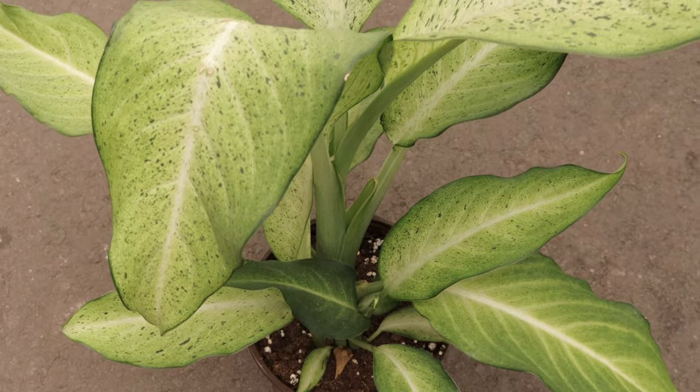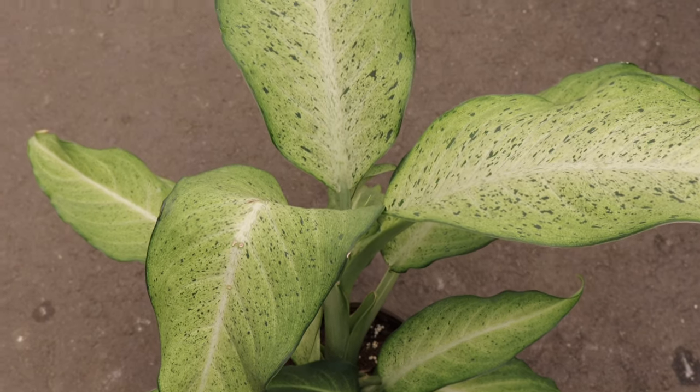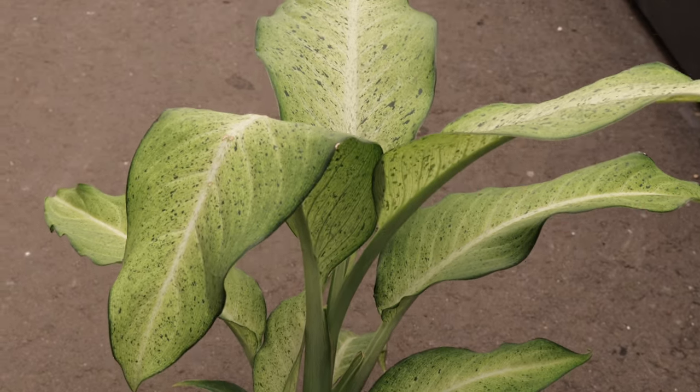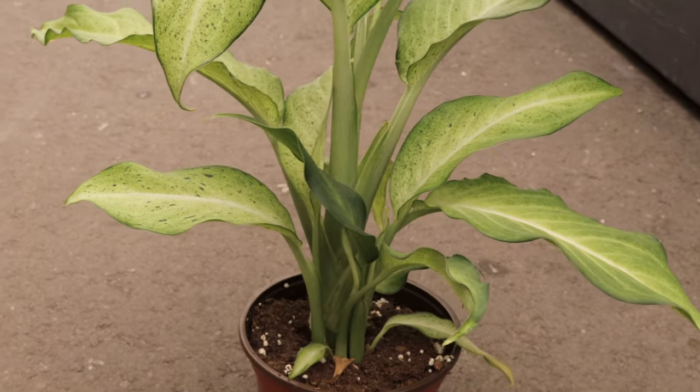Dieffenbachia Camouflage can be paired with other tropical plants like pothos, philodendrons, and ferns to create a lush indoor jungle. Its unique variegated foliage provides a striking contrast to the textures and colors of other plants, enhancing the overall aesthetics of your indoor space.